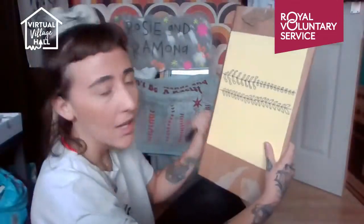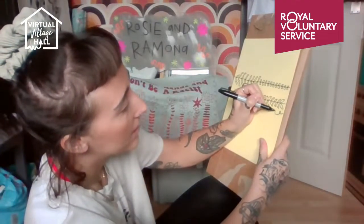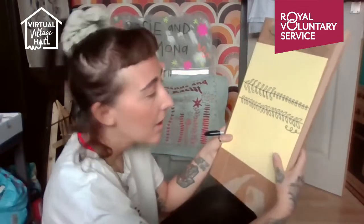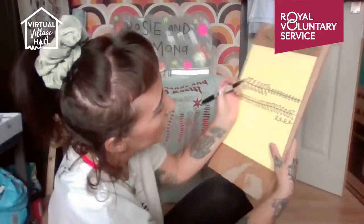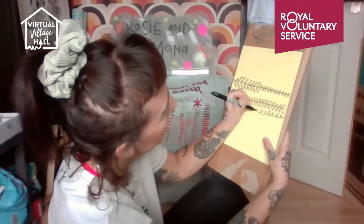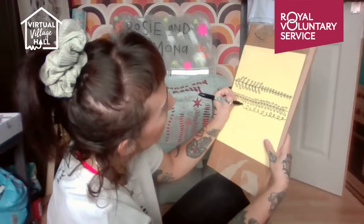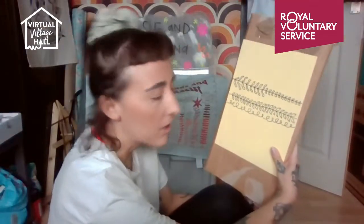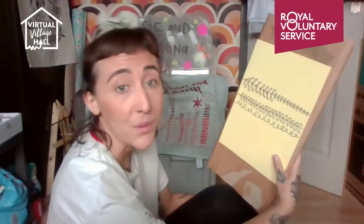Now I'm going to move on to a few different other patterns — they're all super simple. The next one is a spiral. I'm turning my paper sideways because it'll be easier, and I'm just going to do a spiral all the way along, slightly changing each circle to be bigger or smaller. And there we go — we've got leaves and spirals.